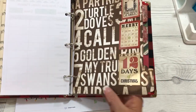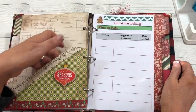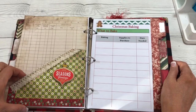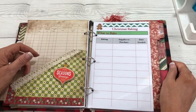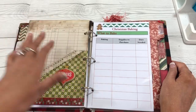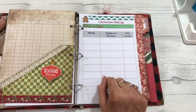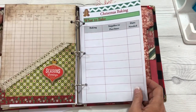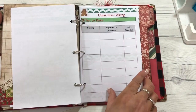The next one is baking. Baking is such a fun time — at Christmas time everyone has such fun cookie and dessert recipes and different things. So I created a pocket here for some recipe cards, and you can also write down some things that you want to bake and what supplies you need for that.